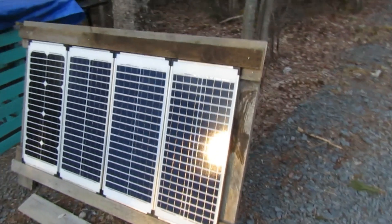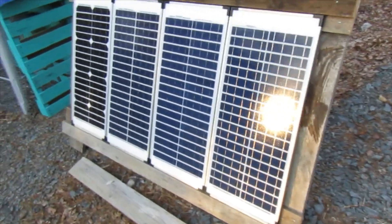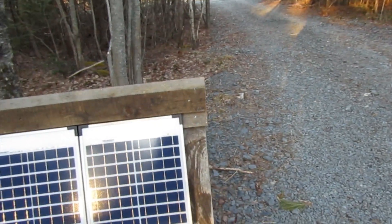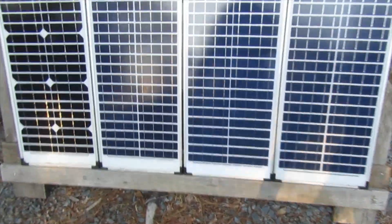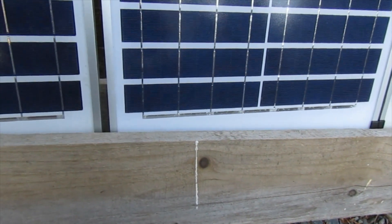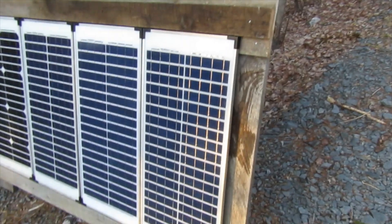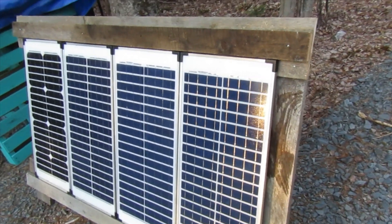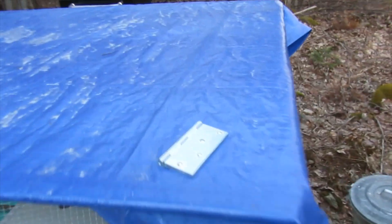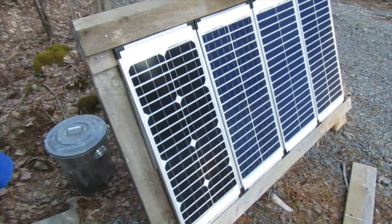I'm trying to do this before it gets dark. So this is what I've got done so far and I just have to put the lip. I've got the ends all chopped off where they were kind of overhanging. I've just got some shorter boards to put on here, screw them up just as a lip for these panels. I should mention these boards were just boards lying around — this is total DIY. The only money I'm spending on this project was hinges. I bought two hinges just to hinge this thing to the roof. That's it, everything else I had.